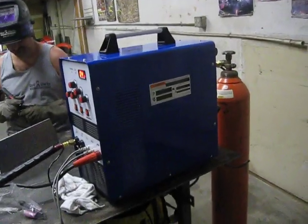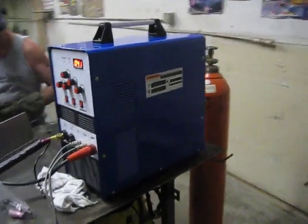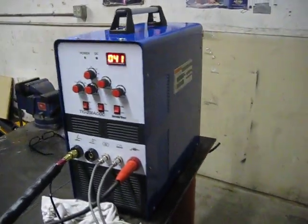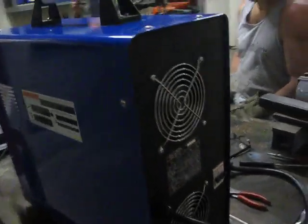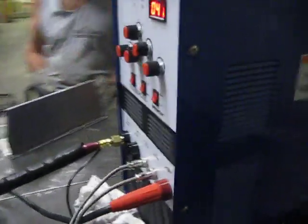This is Justin again with 88 Customs and Fabrication making an amateur video of the Lotus 200 amp AC-DC TIG. You guys have already seen the video of the machine setup. It's a 220 machine, probably good for about a quarter inch of aluminum.